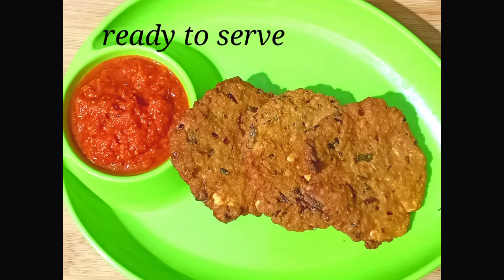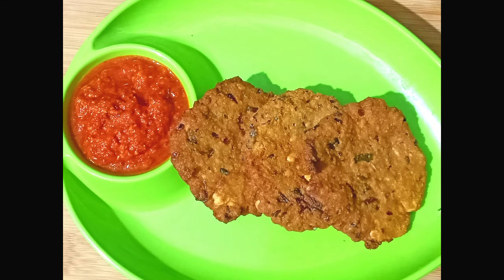If you try this, you will get it. This masala sauce will be very crispy. Please like and share this video. Please subscribe and click the bell icon. Thank you for watching.